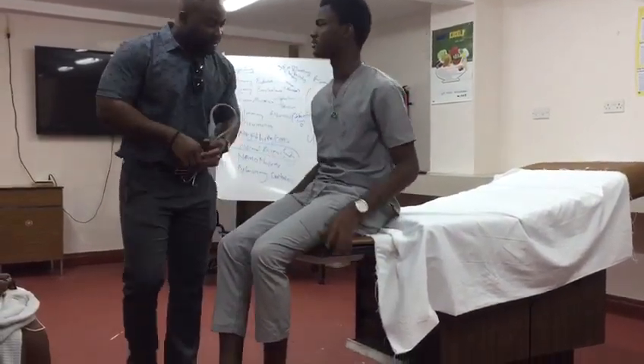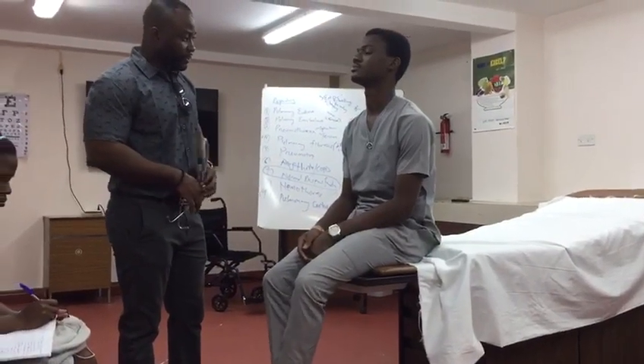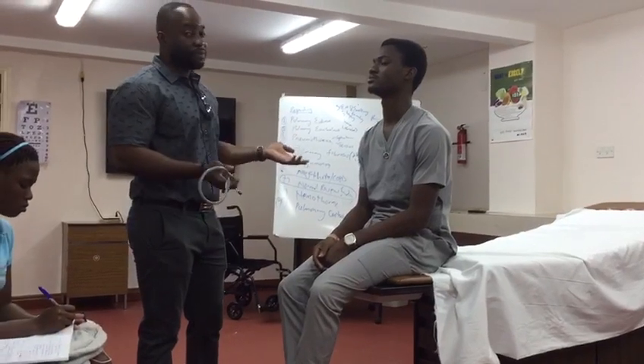So I'm just going to start by just looking. Starting with my general inspection — the patient is comfortable at rest and doesn't appear to be in any obvious respiratory distress.